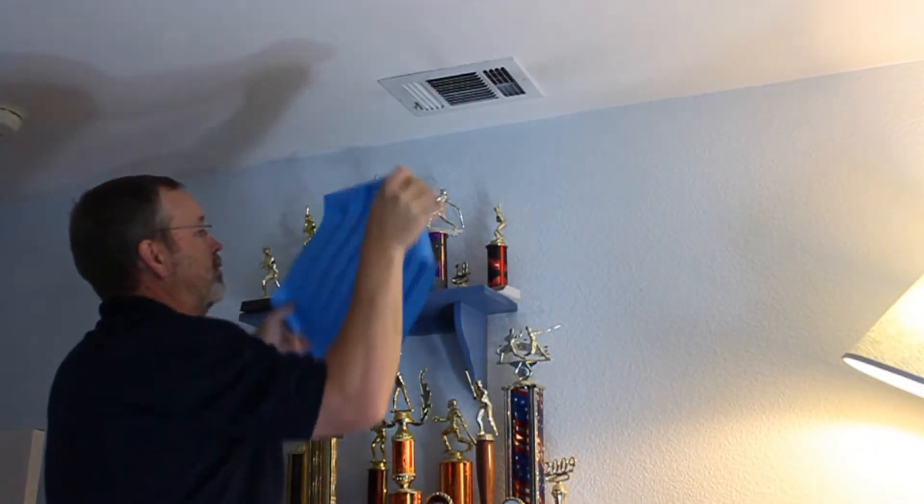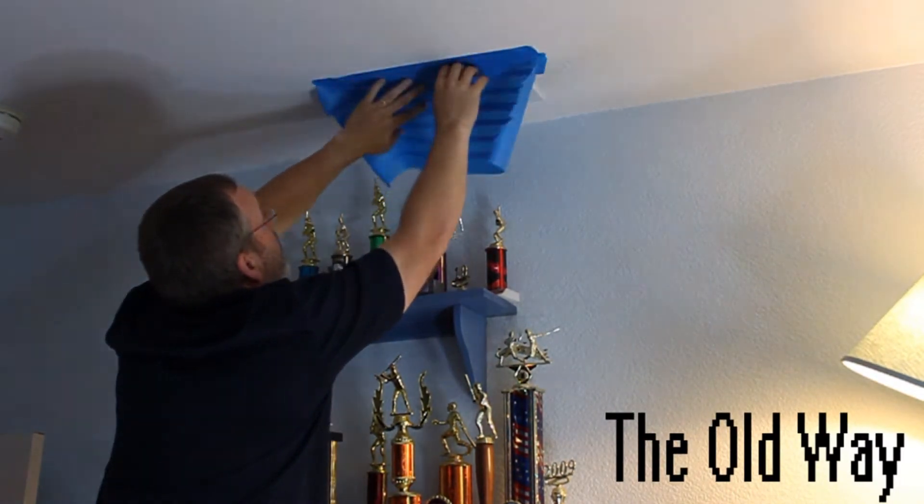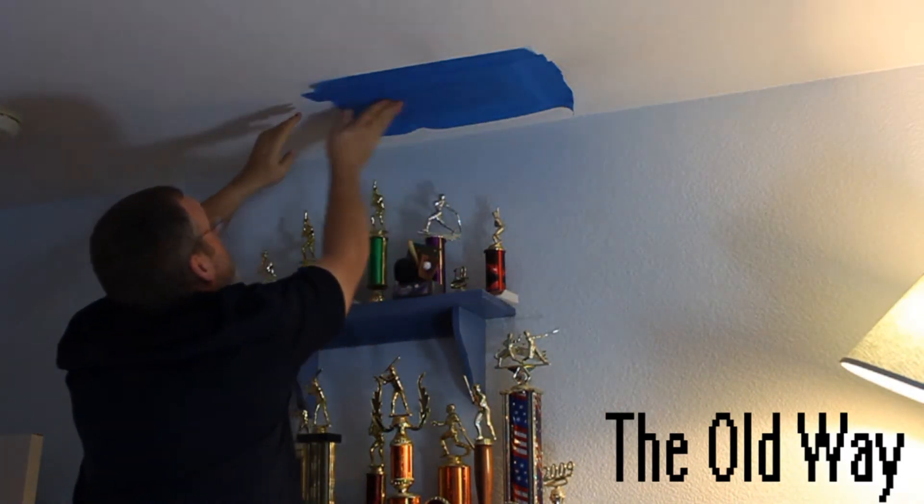To test ducts for leakage, you have to create an airtight seal over the registers so that you can create pressure inside the ducts. If you're used to doing this the old-fashioned way — up on a ladder with masking tape — just wait until you try duct blocks.